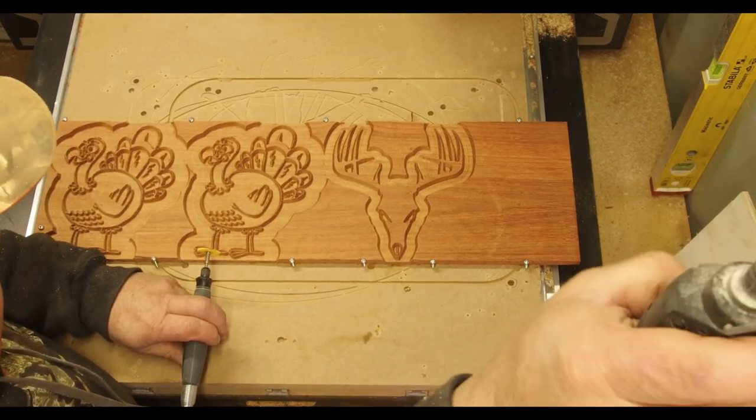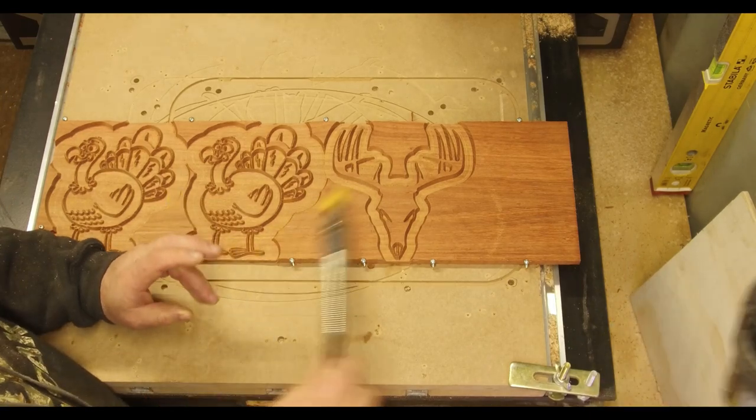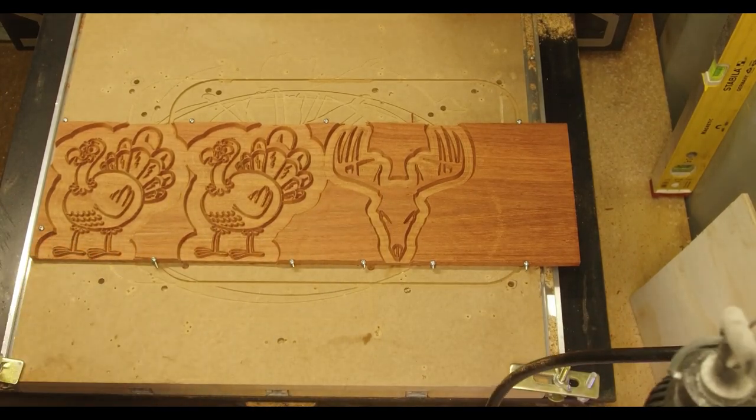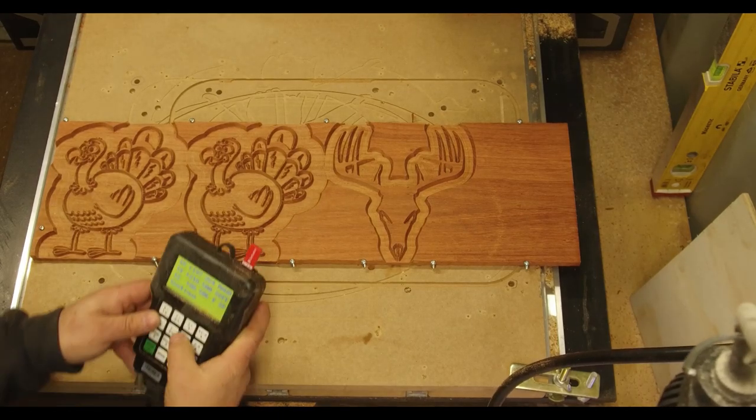You want those fuzzies out before you do the glue-up. You're going to do this on the cutting board as well in the recess portion of the V-carve. It'll take a little time but it's worth it. Then we'll put in the quarter-inch end mill and cut out these three pieces.